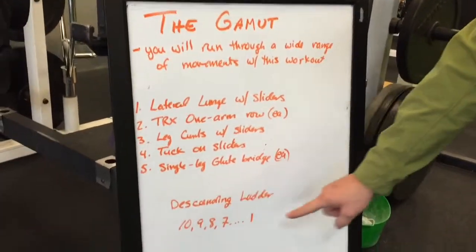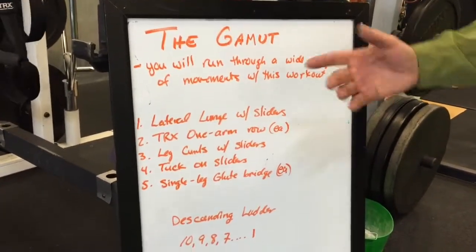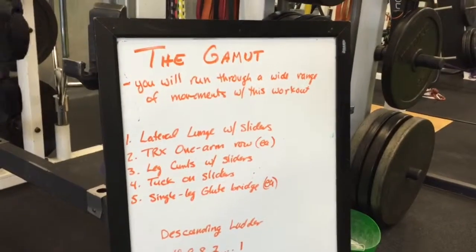This is a descending ladder, so you're going to do 10 reps of each of all five of them, then nine reps, then eight, seven, all the way down to where you finish one rep of each.